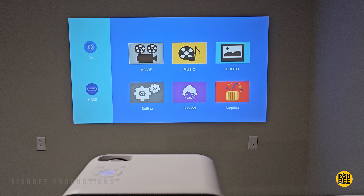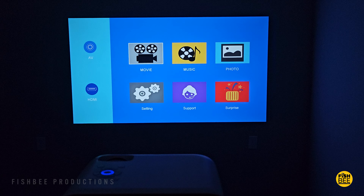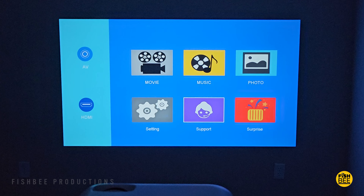Once you get the projector hooked up, it's surprisingly bright — bright enough that you could probably use it with all the lights on, though obviously it looks better in the dark. The home screen is really simple, with shortcuts for audio, video, HDMI on the left, and shortcuts to movie, music, and photo.